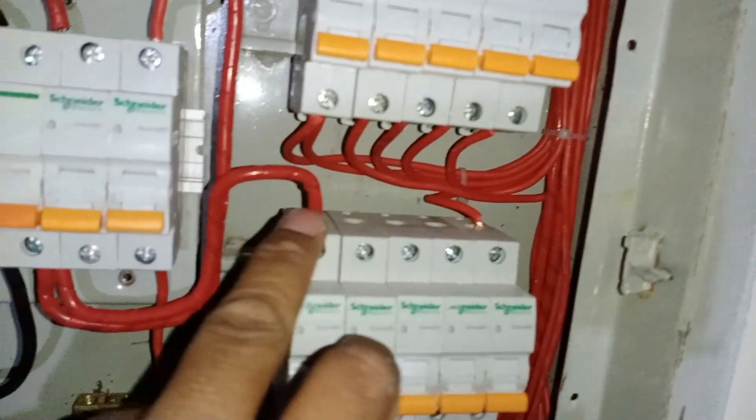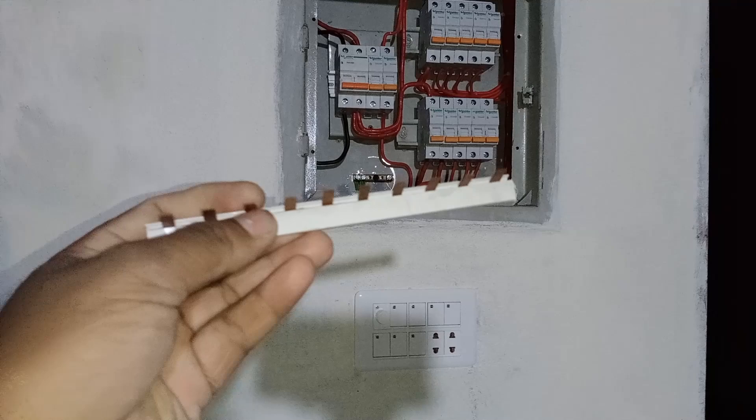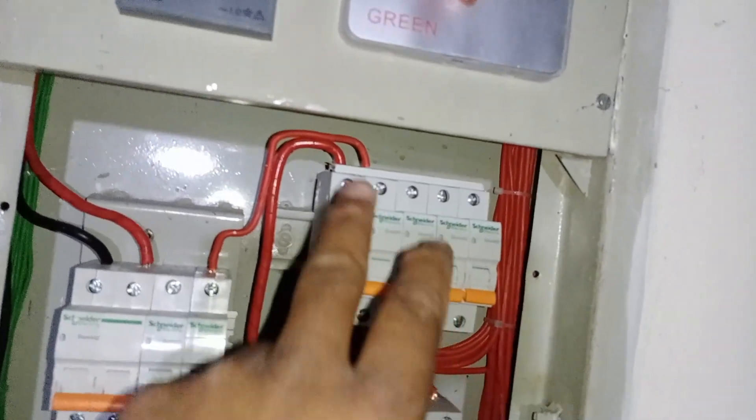For this, we will install a bus bar comb, and I'll show you how it looks. Alternatively, you can also use jumper wires for this purpose. This is the bus bar wire comb, and you can cut it according to your needs, since it comes in long sizes. We need it in segments of 5, so we will cut it accordingly.